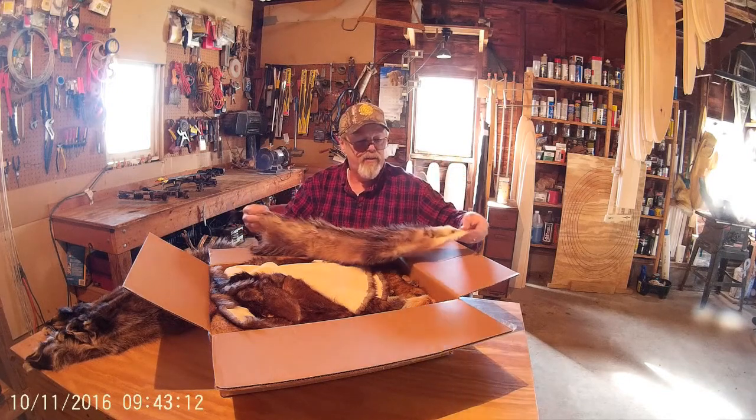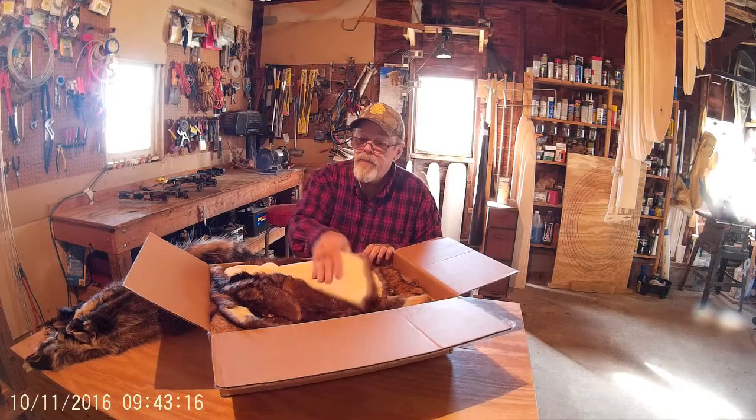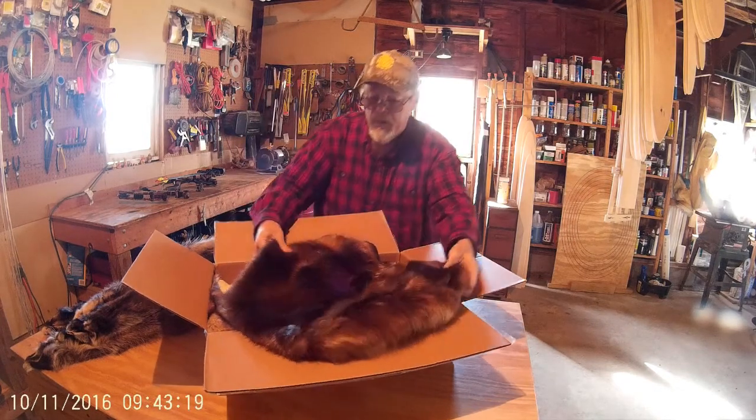There's my trophy of the season. Okay, here's the beaver.